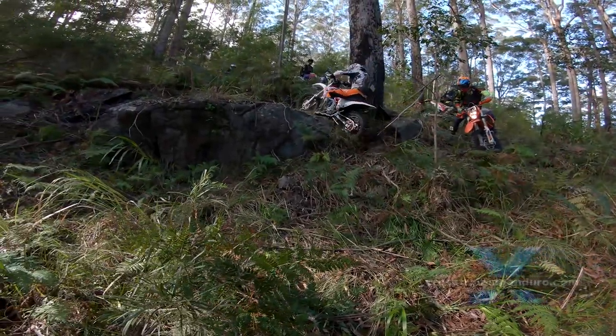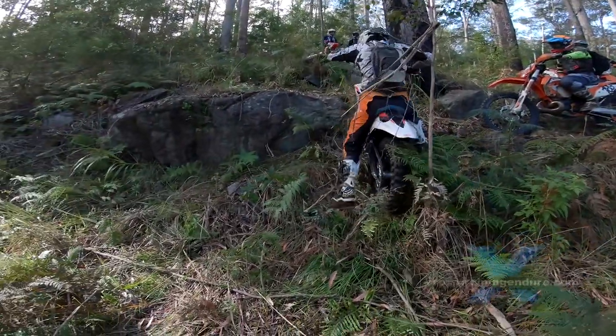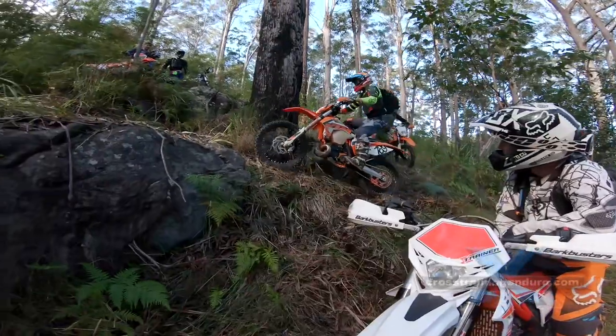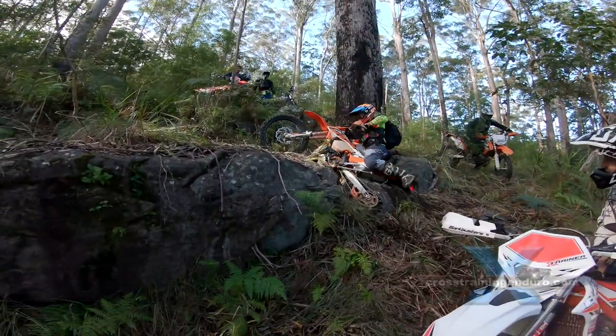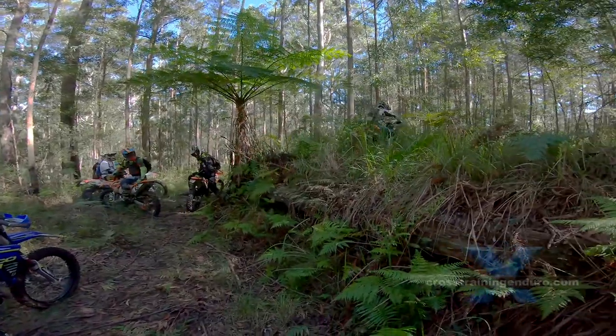The tracks can change dramatically after rain. This soil turns quickly to clay, and in some parts we made it too steep for wet weather. Later we had to create easier side tracks when the clay was too slippery.